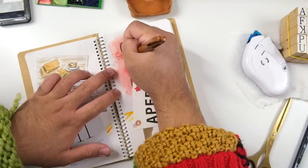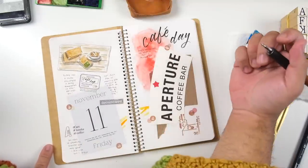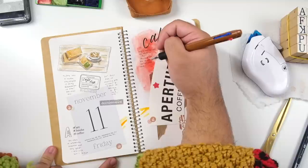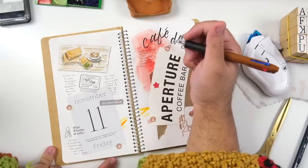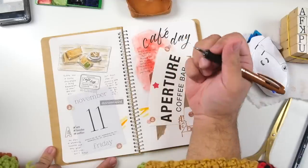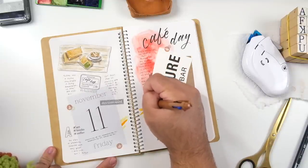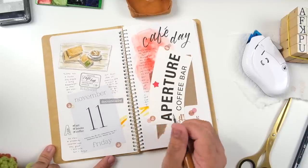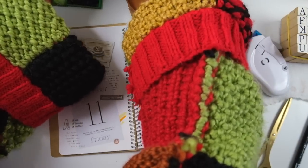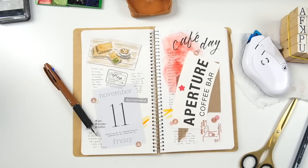I'm notorious for journaling wherever on a spread because I'm very maximalist — little to no white space as usual. For this cafe journal, I don't want it to be super writing-heavy; I just want to capture the vibe and essence of the cafe through ephemera and doodles. I don't need to go full Anthony Bourdain mode. I put a little summary of that coffee shop and what I did there, and I'm using the 2023 Hobonichi pen — the brown and blue one — which I love.